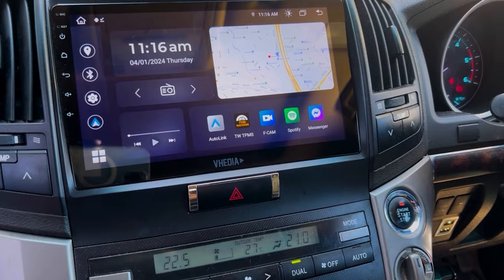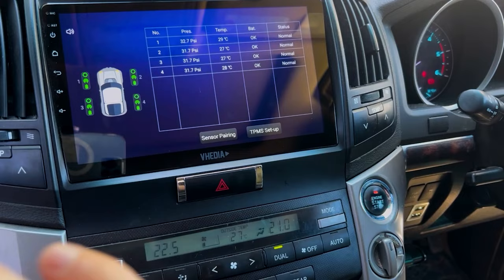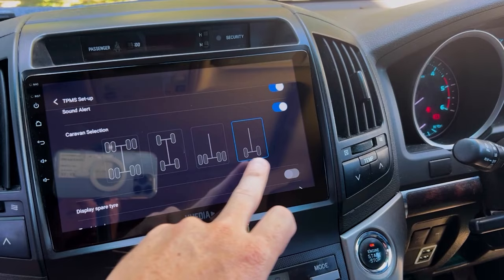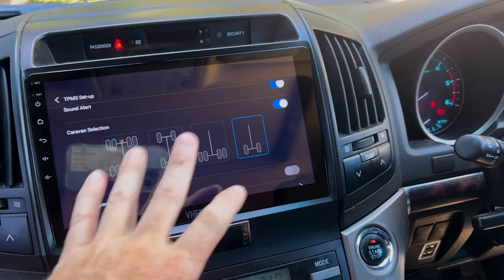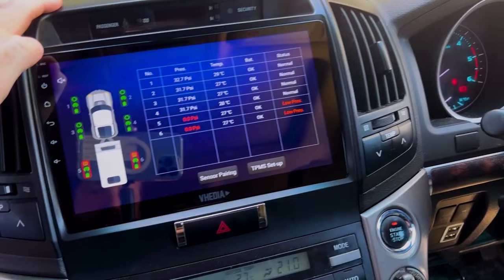That covers car setup and pressure configuration. Now for the caravan and trailer setup — if you only have four sensors you can skip this. Go into TPMS setup, then Caravan Selection. With a six-sensor kit you'll see options for single axle caravan, dual axle caravan, and various trailer configurations.